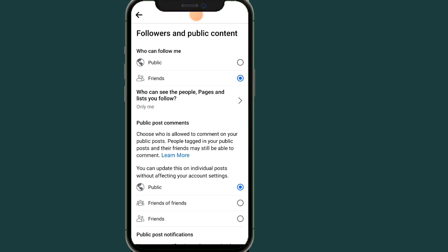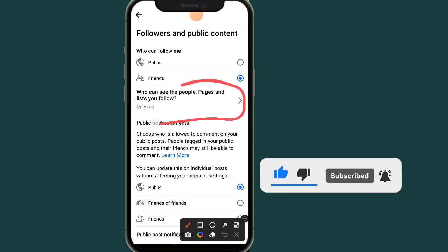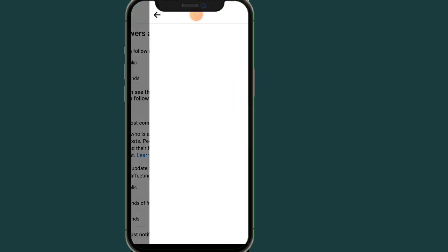However, it is allowed for you to hide the pages that you follow and the people that you follow on Facebook. If you want to hide the people you follow, all you have to do is click on the second option.